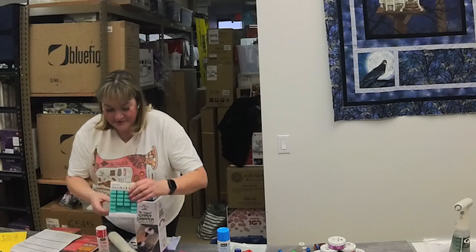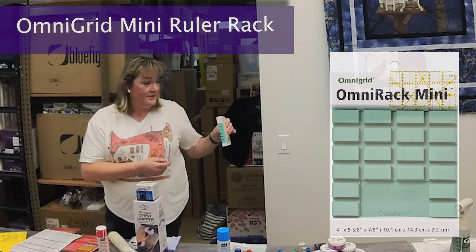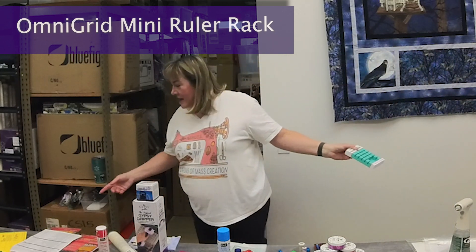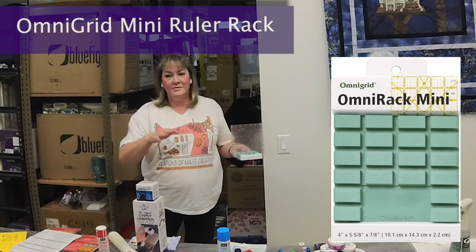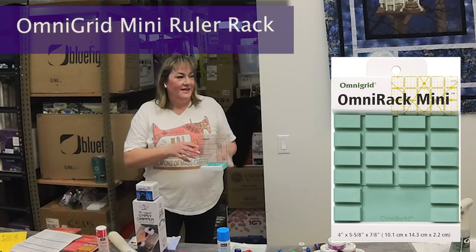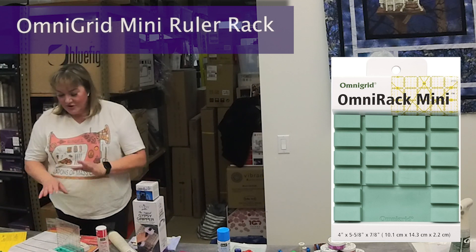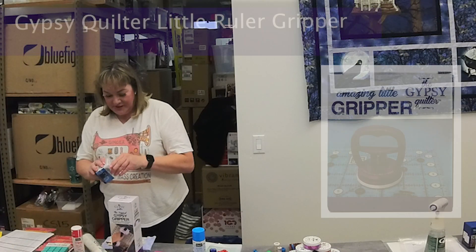This is a little ruler holder, which is great to have by your cutting mat. Our cutting areas can get really cluttered and you forget what's underneath — no one's done that before, right? You just rest your ruler in here like this. This way you always know where your rulers are and they're not going to get nicked while you're cutting.